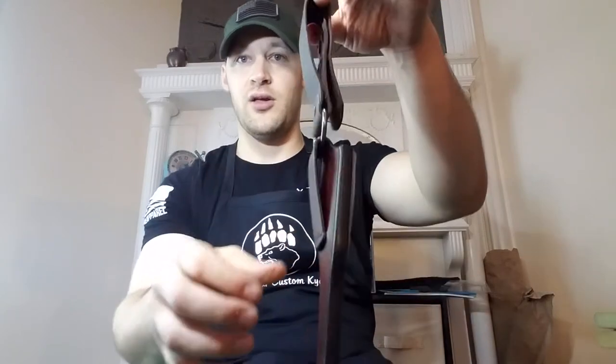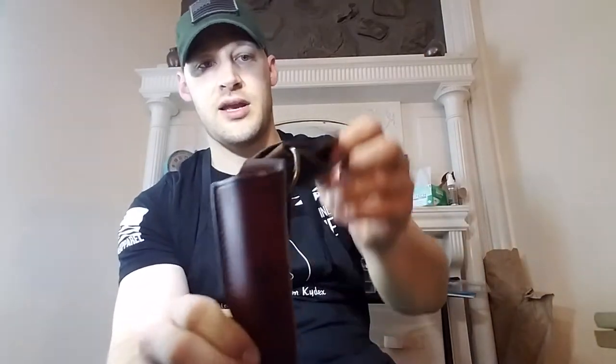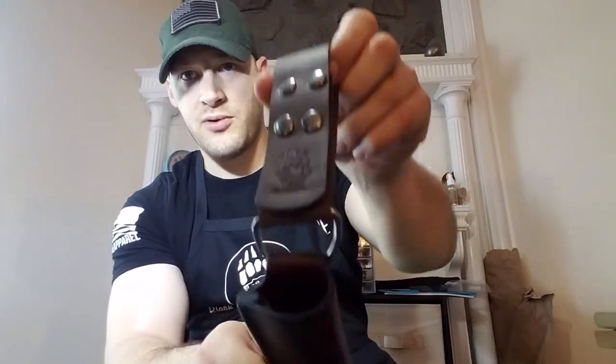The stipulation was he wanted to be able to take it on and off his belt without actually undoing his belt. He sent me a picture of what he was looking at, and this is what I came up with in response to that.